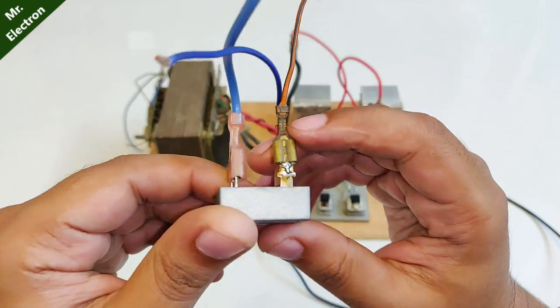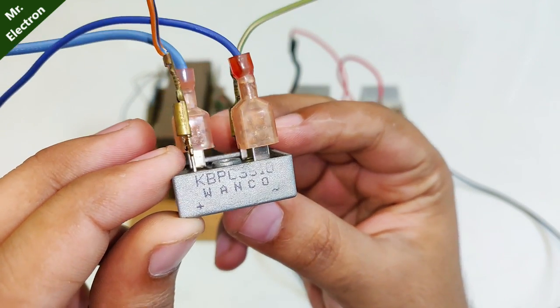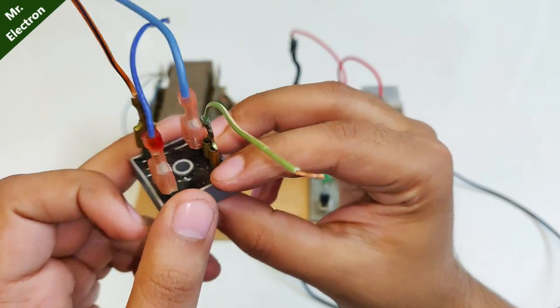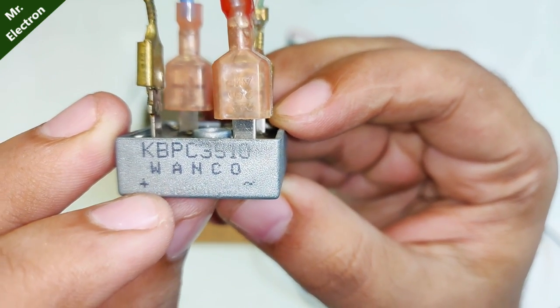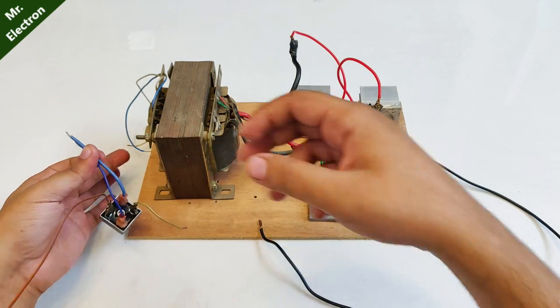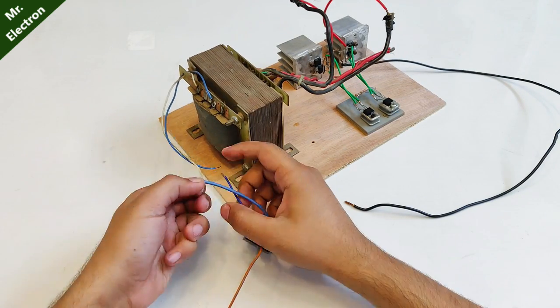Here, as you can see, I have a bridge rectifier that converts AC supply to DC supply — WANCO KBBC 3510, with a capability of up to 35 amperes. This terminal is AC and this is DC positive. The AC terminals represent the blue wires, which will be connected to the output terminals — the high voltage side of the transformer.